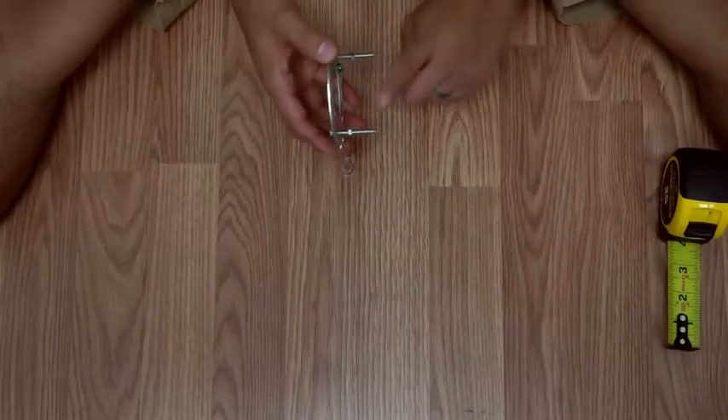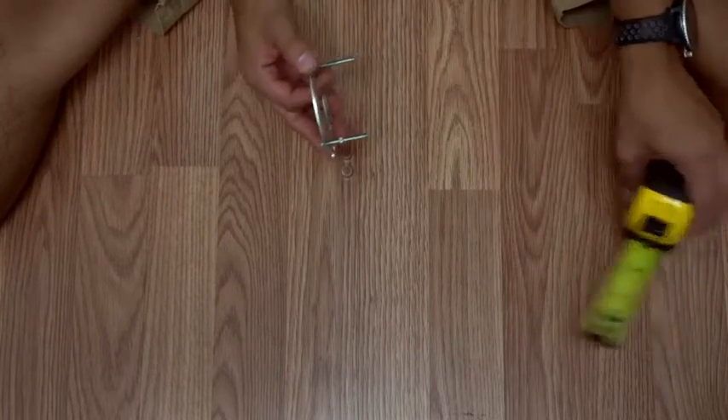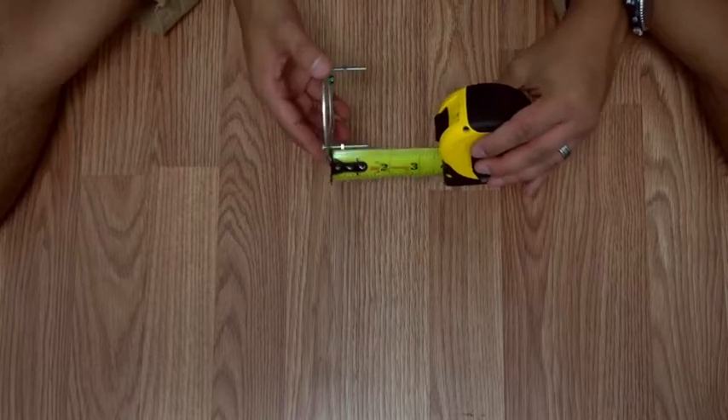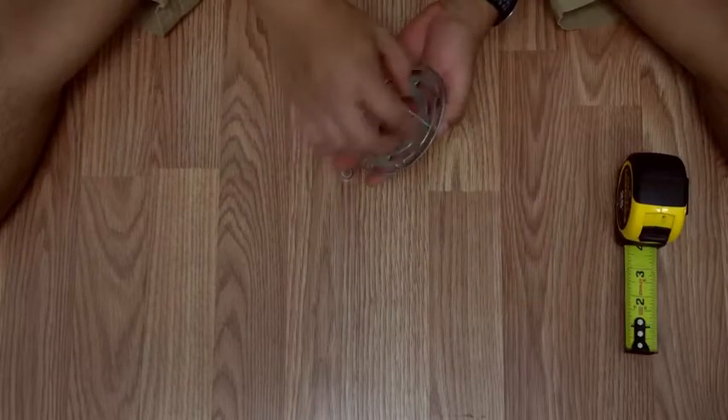Now that we have threaded our canopy screws and hex nuts onto our mounting plate, we're gonna want to adjust the screws until they are a quarter-inch past the height of the canopy. Go ahead and lock them in place using these hex nuts.